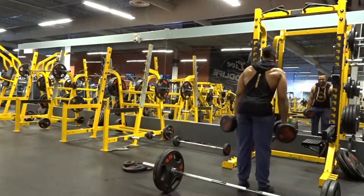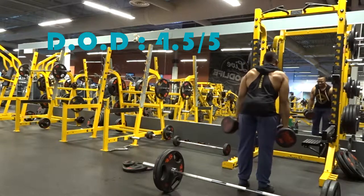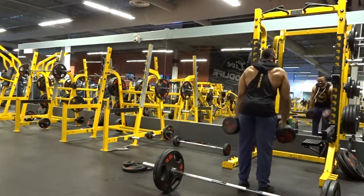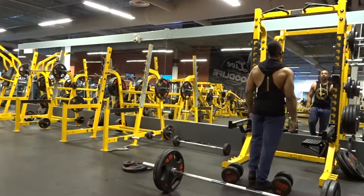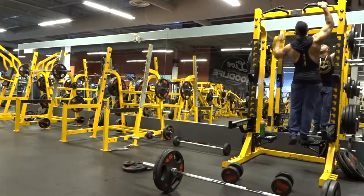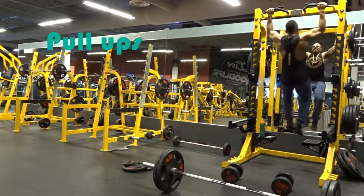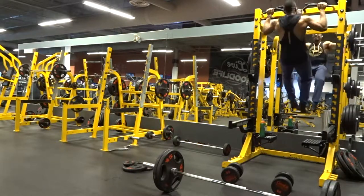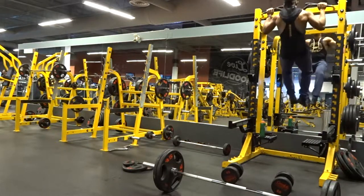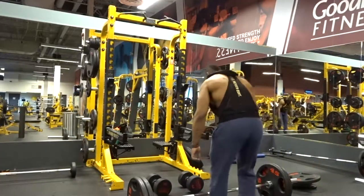I want to start adding a degree of difficulty, or DOD. I'd say the degree of difficulty out of five will be about four and a half, because this one will definitely give you a challenge. I want to start using these as little challenges for you guys — hopefully you'll try them out in your own gym and let me know in the comments what you think.